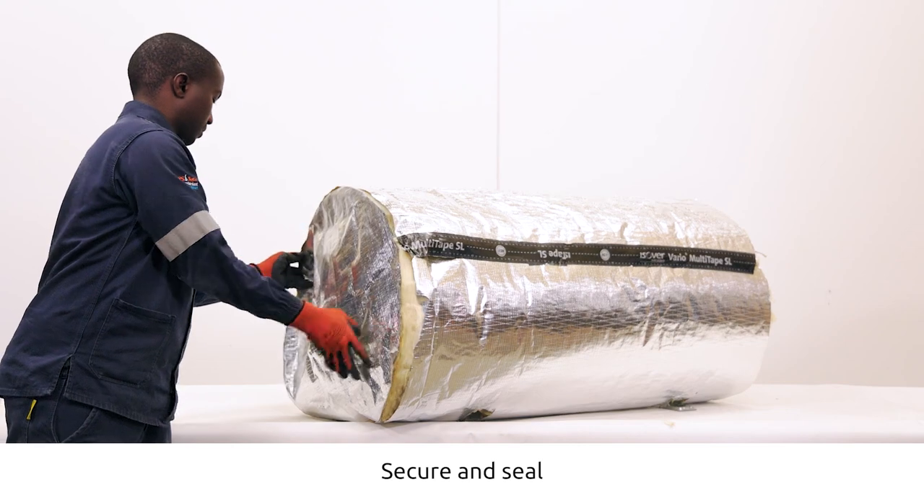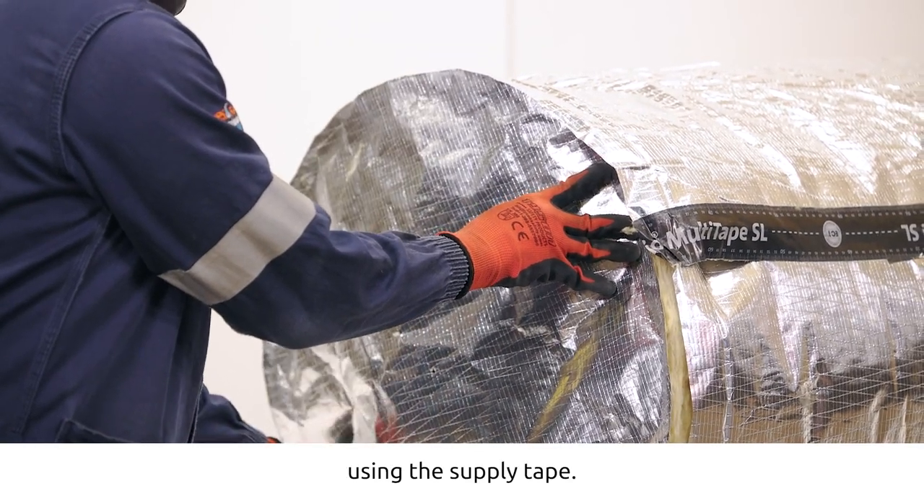Secure and seal the circular pieces to both end caps using the supplied tape.